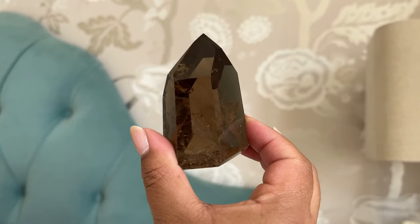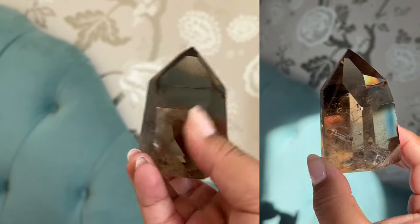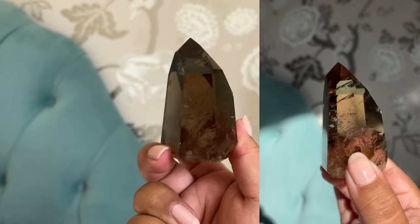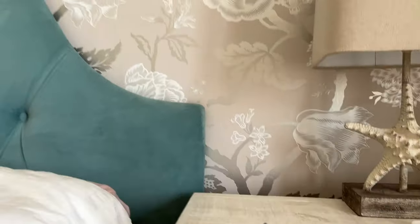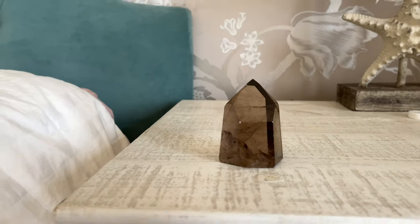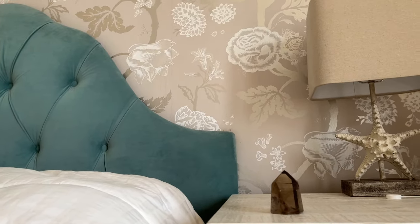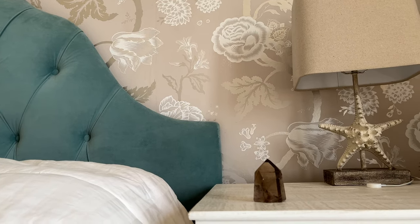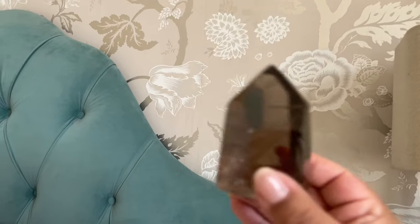Usually what I'd do here is go through about ten angles and then put the ruler standing up so you can see how tall the crystal is. I'll try to shoot some content tonight where the lighting is right so you can actually see — honestly the lighting here is not bad.